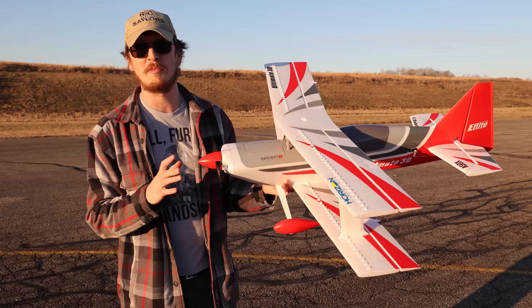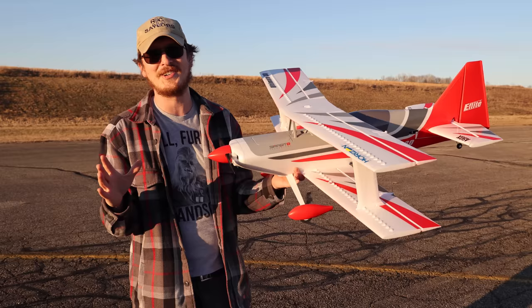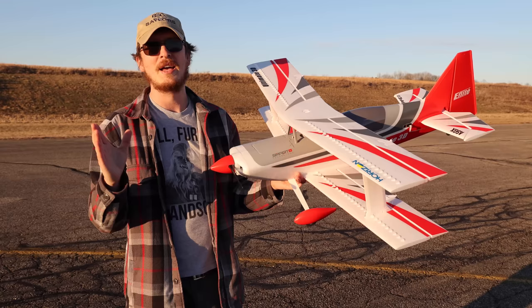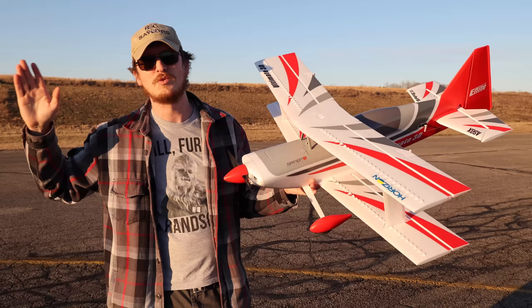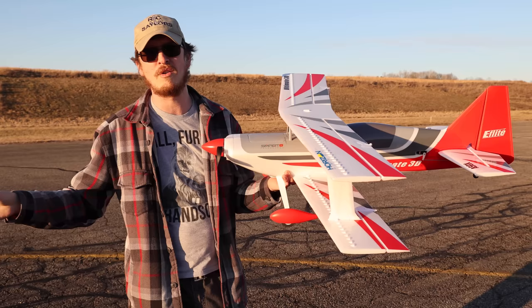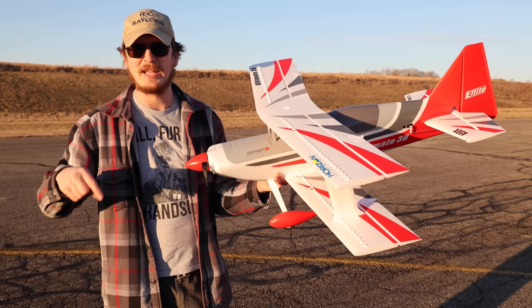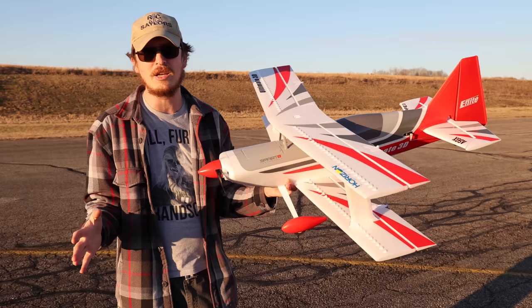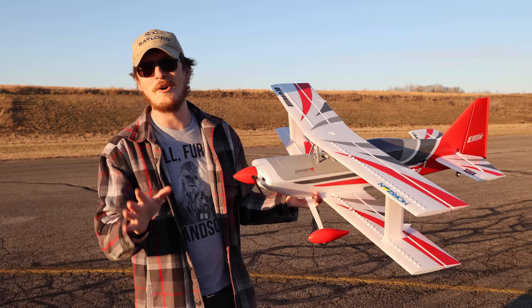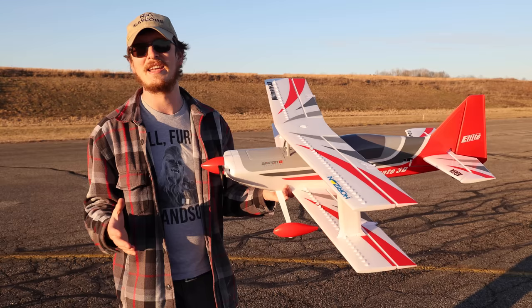The technology that exists in today's world that we get to take advantage of in this hobby is amazing. We're going to have more content of this airplane on the channel, but if you need even more RC content we have a shorts channel called RC Sailors Shorts — we just hit 4,000 subscribers, which is insane for how young that channel is. We'd love to hit 5,000. This plane with my setup is linked in the description below — everything from the plane, the transmitter, the battery, and my charger. If you use those links it supports our family and channel.